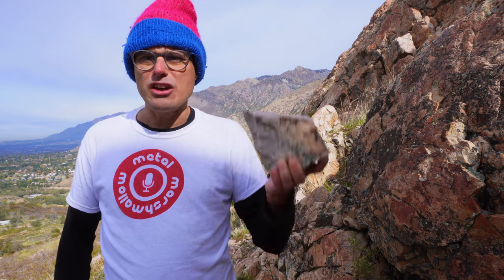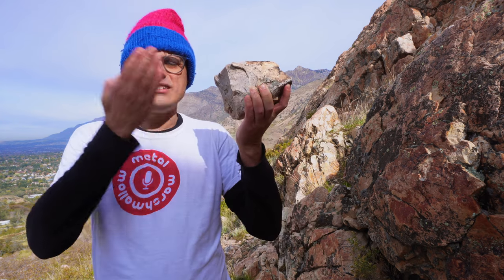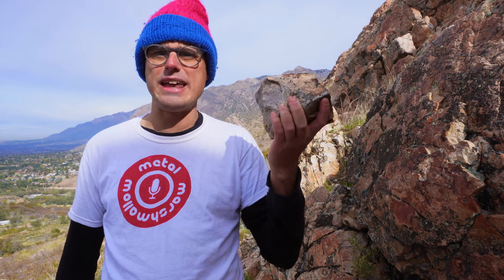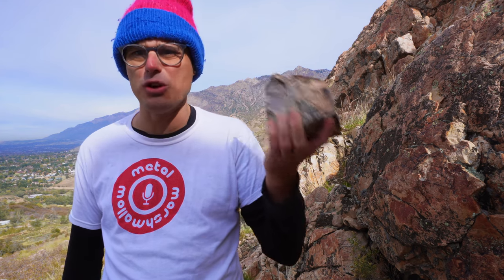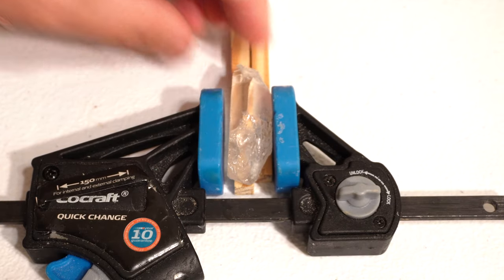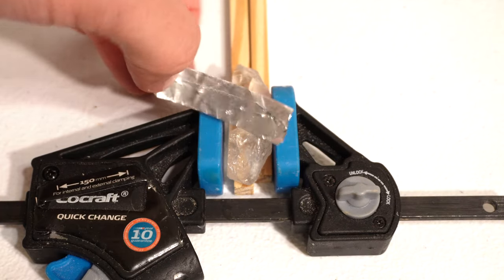Steve Mould also says that he thinks you would need to cut a very thin slice out of the crystal at exactly the right angle to be able to measure any voltage. But based on his own explanation, it's not really clear why that would be the case. And I also know that Steve Mould loves to quarrel with internet people. So as an act of defiance, I'm going to stick this whole crystal down in my little clamp here.